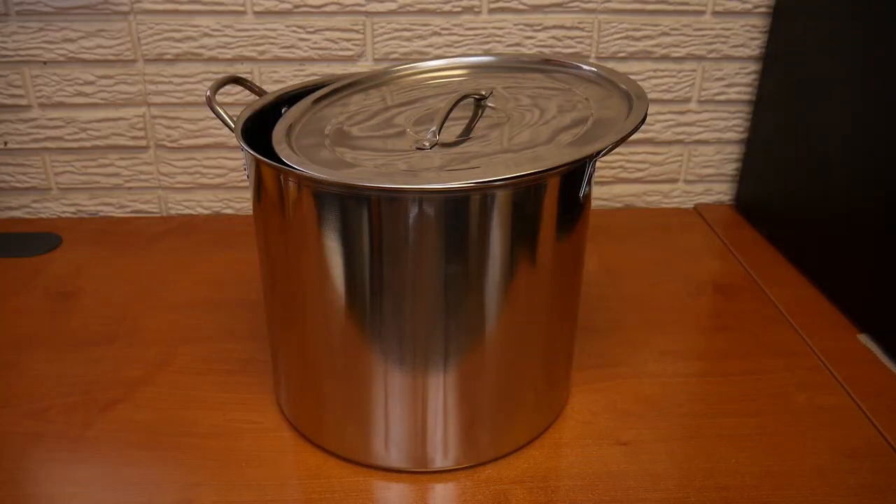The 20-quart brew pot included in the Brewers Best Beast Kit will work with any form of heating element. Use this on your gas or electric stove, or a burner should you have one available. Once you have achieved a rolling boil, you should wash and sanitize your lid for future storage. You should never cover your beer during the boiling process.